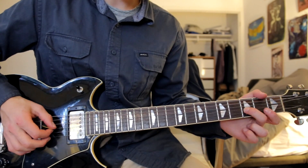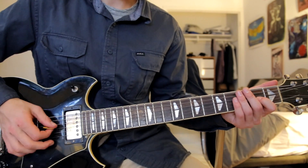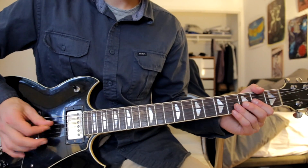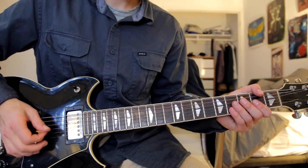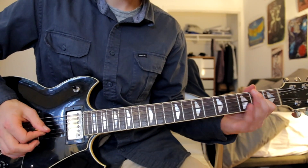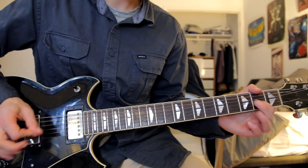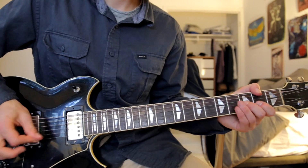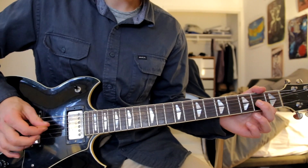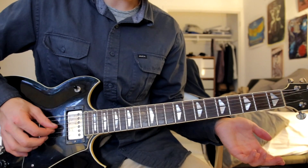And then go to the third fret G string again, then to the second fret G string, and then you repeat that pattern a couple times. On the last time he does it three times in a row, and the last time on the third strum the same pattern just instead of ending it on the second fret you end it with an open G.